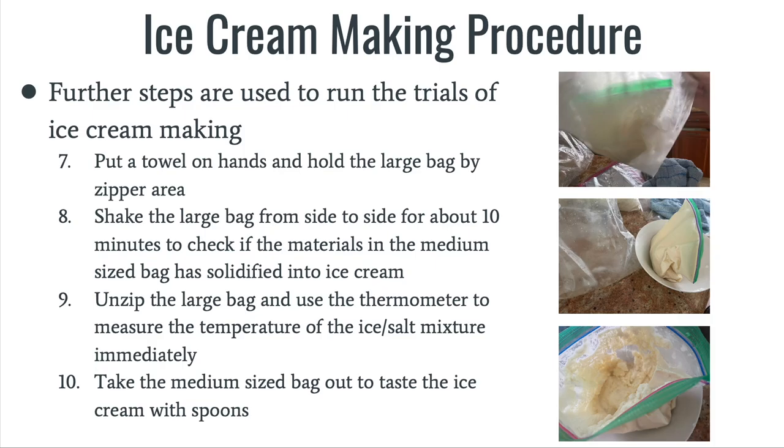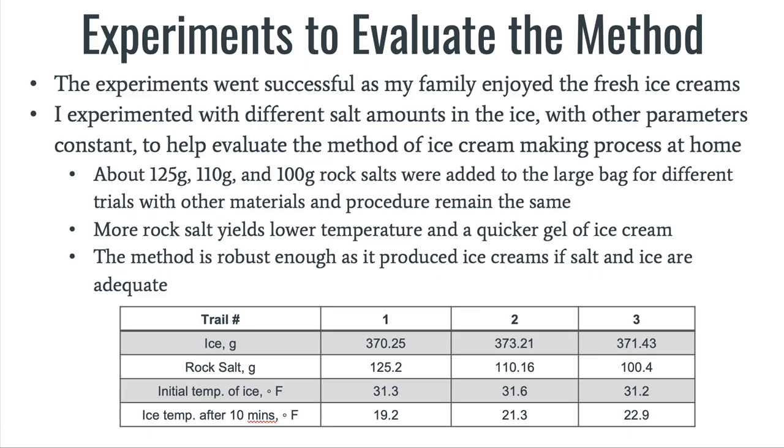The ninth step was to unzip the large bag and use the thermometer to measure the temperature of the ice or salt mixture immediately. The tenth and final step was to take the medium-sized bag out to taste the ice cream.